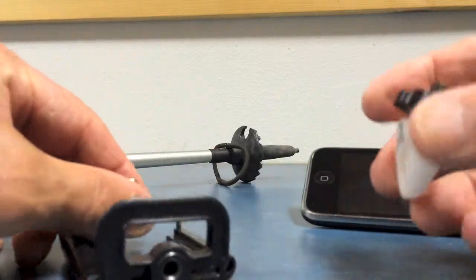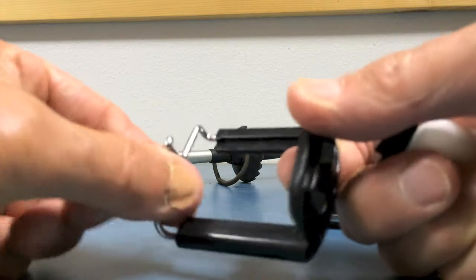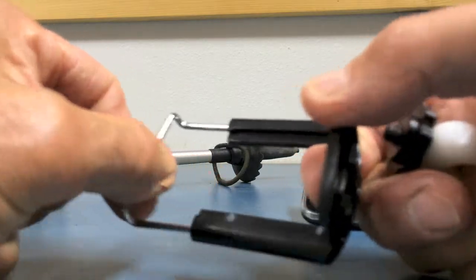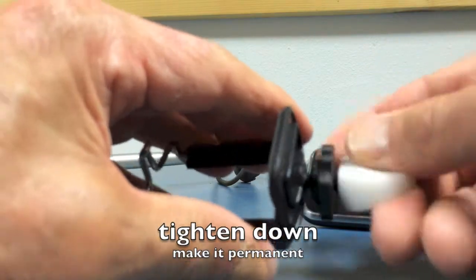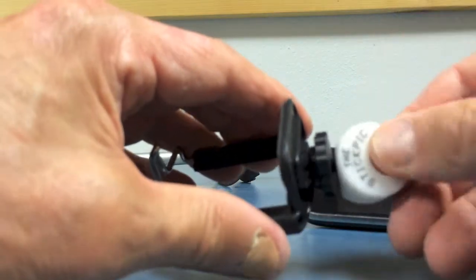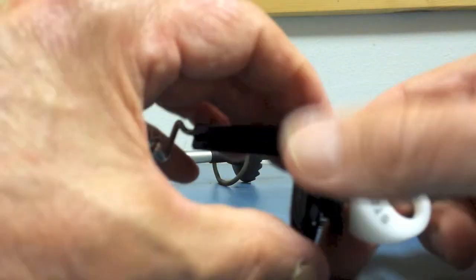For those of you with a camera, just screw it into the end of the camera. For those of you with a smartphone, you can purchase one of these or make your own little springy device. I leave mine permanently attached, so simply screw in the Stick Pick and use the lock nut to lock it down tight.